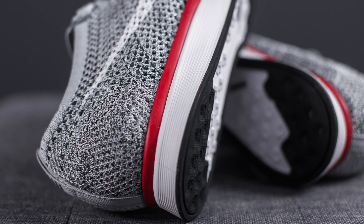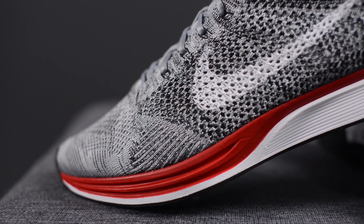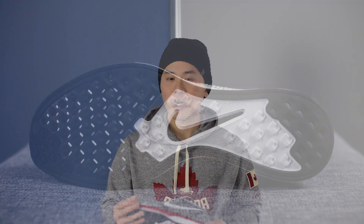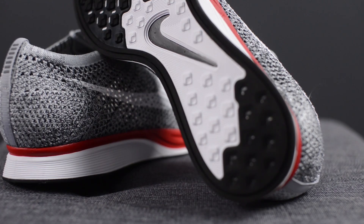This Flyknit upper sits atop a Phylon foam midsole done in white, accented with a very bold university red stripe that makes its way around both sides of the midsole. From a cushioning standpoint, we have this Phylon foam midsole supplemented by a forefoot zoom air unit. Moving on to the outsole, we have the standard Flyknit Racer rubber outsole done in black.